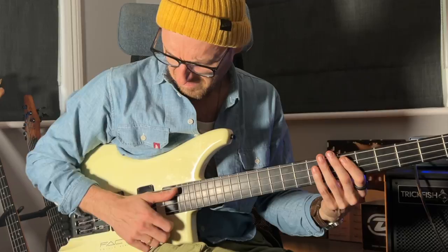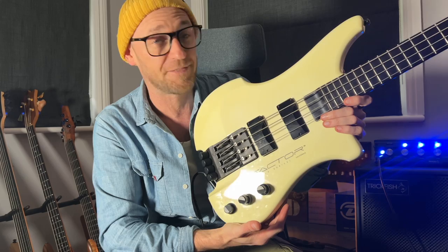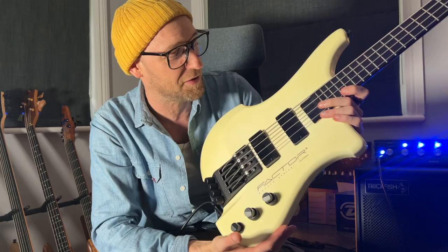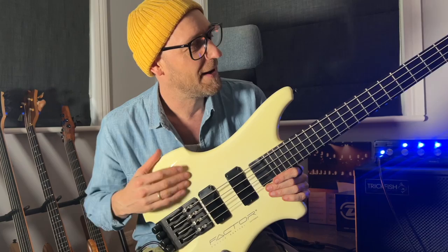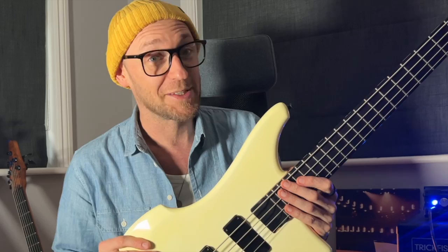So this is a Kubicki Factor, designed by the late great Philip Kubicki. The first person I saw playing one of these was Stu Hamm on an old Hotlicks video - give me a shout in the comments if you know those videos. Ian Martin Allison - you guys know Ian, right? - he was flying over here to do a bunch of content for the YouTube channel. We've been geeking out beforehand because he's got a Kubicki Factor, and I met him at the hotel and he presented me with this. My mind was blown.